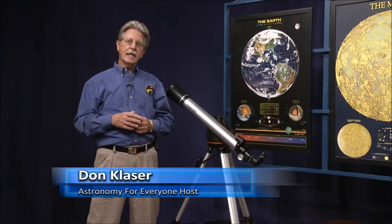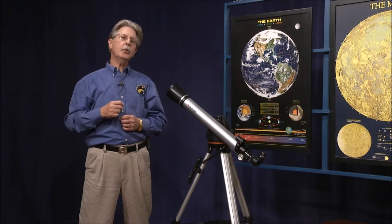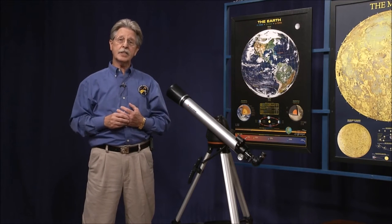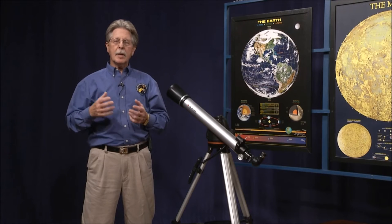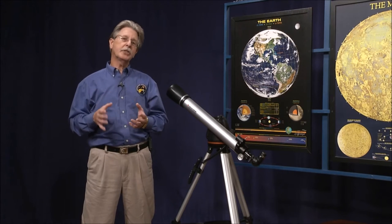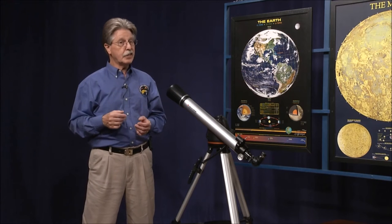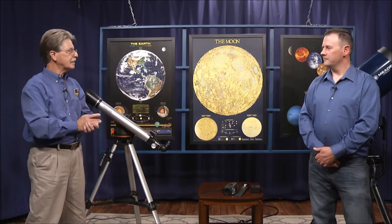Welcome back. In this part of the show, we're going to be talking about some of the new alignment technologies available with today's scopes. These technologies make setup, balance, and getting ready to observe quick and easy — or at least easier than it used to be. With me here to talk about these technologies is Liam Finn. Liam, welcome back to the show.